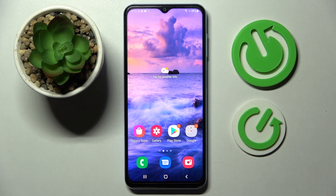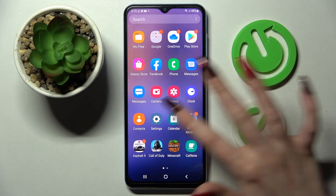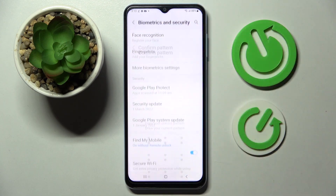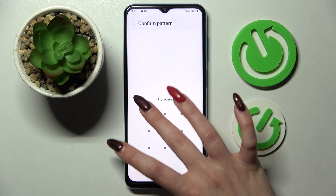Hi! In front of me is Samsung Galaxy A13 and today I would like to show you how you can set up face unlock on this smartphone. First of all, go into settings and choose biometrics and security. Then tap on face recognition and enter your current login method.